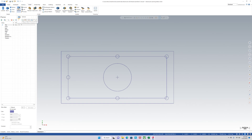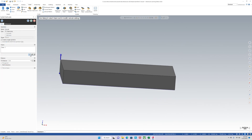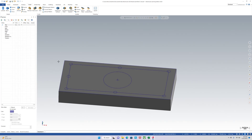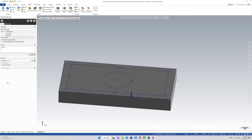Now we can start extruding. Go up to Extrude, select what you drew, and click the arrow to extrude it down. One inch seems okay. Next, we can go and extrude this — we'll send this one through.